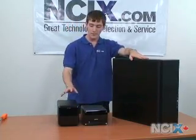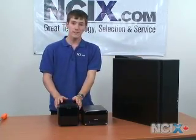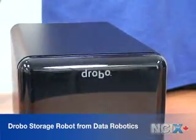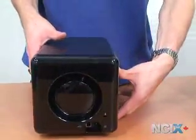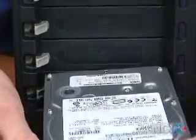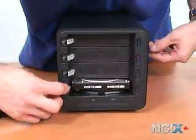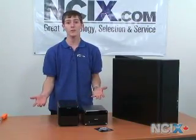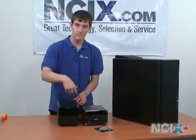On my right is the Drobo, or data robot. This is a fantastic little device that connects to your computer via simple USB. You can put as many as four hard drives inside it in these handy little hot-swappable cages. What this enables you to do is back up huge amounts of data, and you can also do data redundancy — in the event a hard drive fails, the Drobo will still maintain your data on a separate drive if you fill it up with drives.